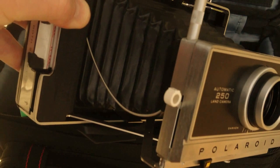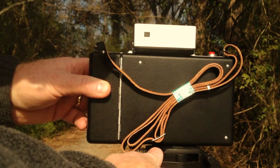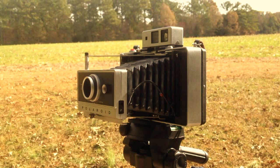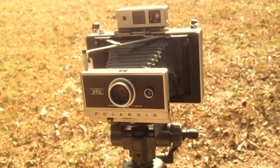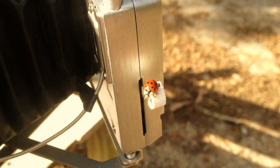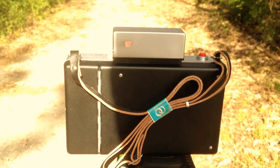The first shot we're going to take is just looking back on the trail that we just walked down. First, let me give you this view of the camera in all of its glory. And there is a ladybug on the shutter reset button.